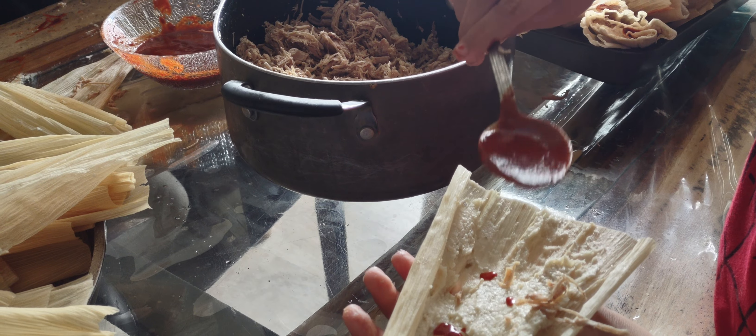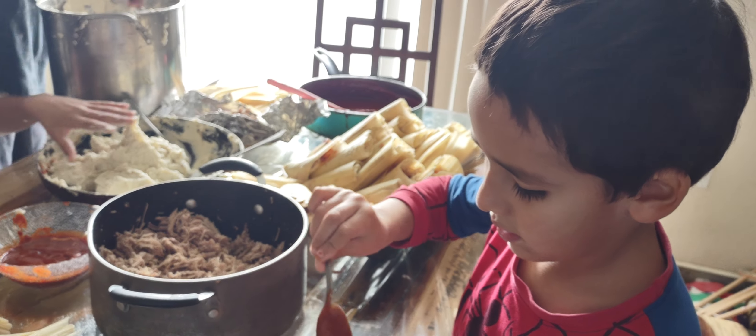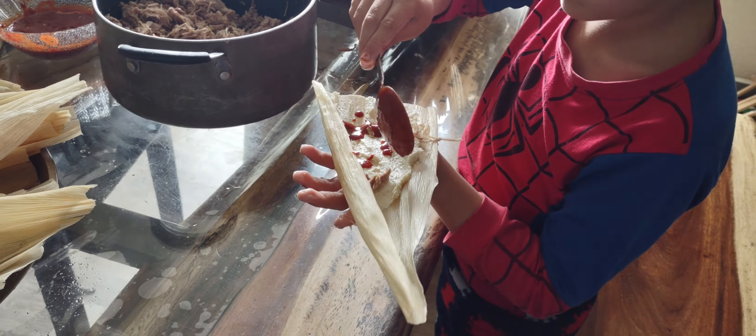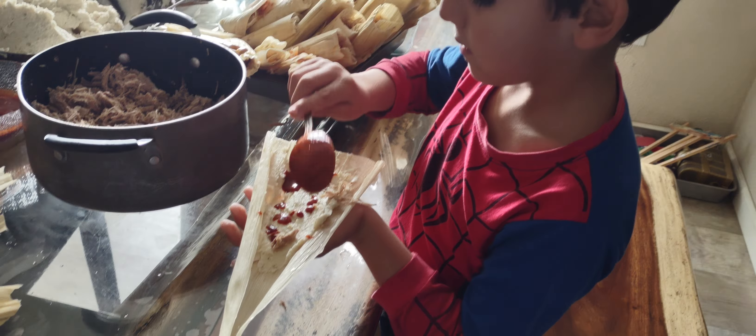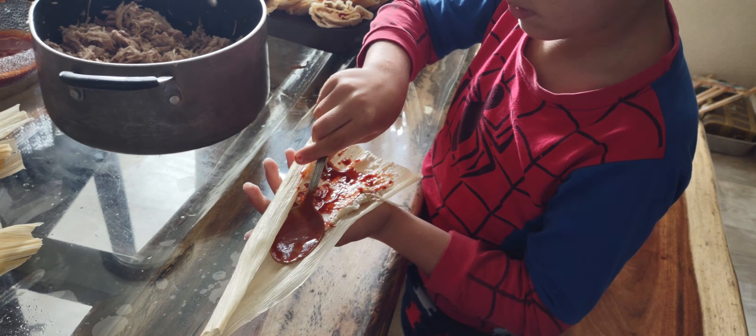Then you put sauce and chili — it's actually just a blended chili — and then you put it on. It looks like this, and you can use a little spot if you like to make it bigger.